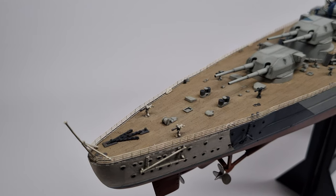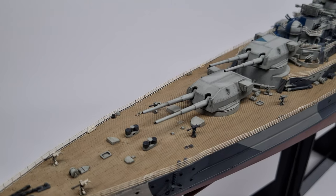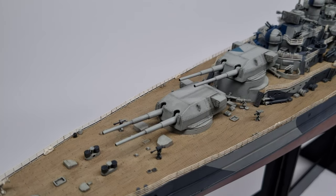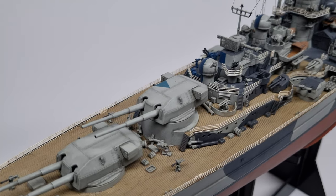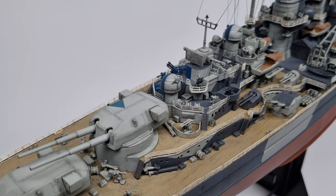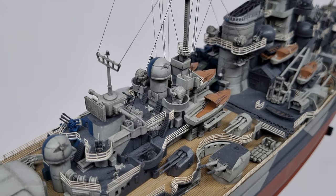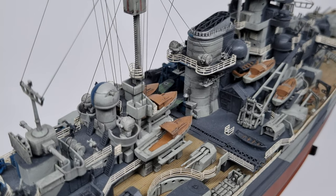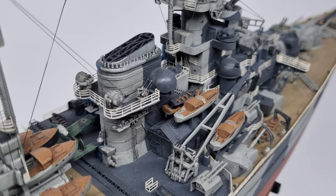This ship also has guns without blast bags, which is something I've also tended to move away from. The Prince of Wales also doesn't have blast bags on that model, but that is actually historically accurate, whereas the lack of blast bags on this model is historically inaccurate. I tend to like to build them with blast bags if available — that's something I should have done but didn't.